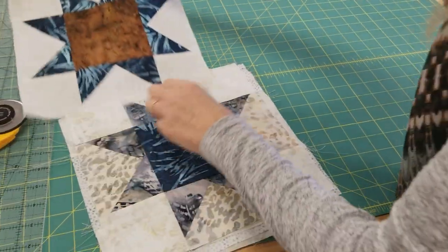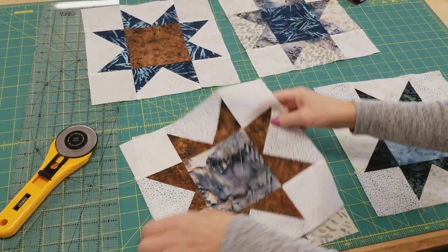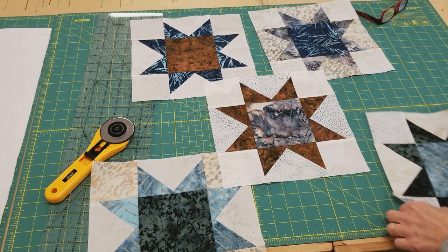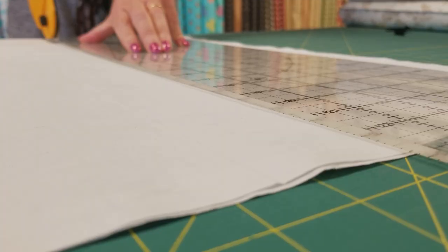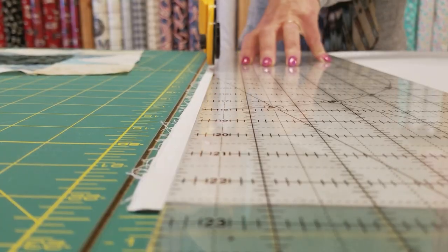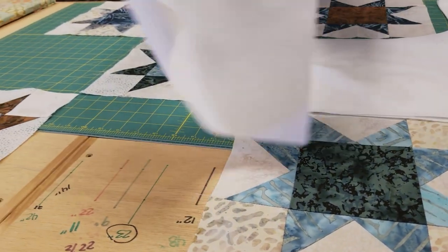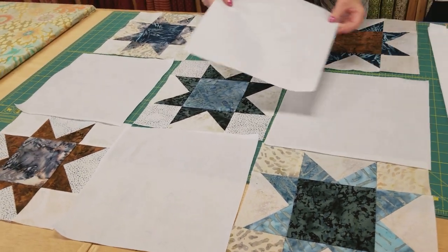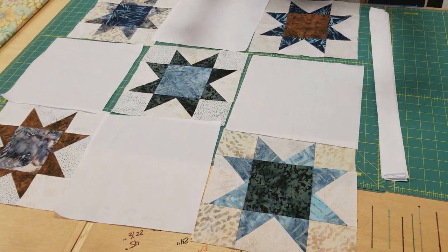The blocks are all stitched together now and they turned out ten and a half inches square. So now we need to cut some background fabric to go between all of them — those blocks are also going to be ten and a half inches square. This is going to be really easy to stitch together. It's just a three by three patchwork — nothing to match, no intersections except for here and here. Then I'm going to add a little border and then the whole top will be done.